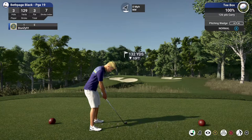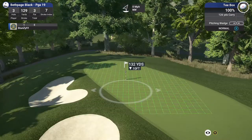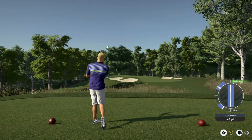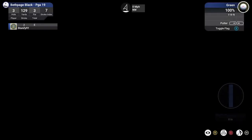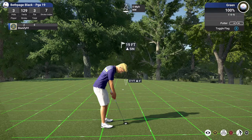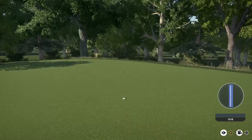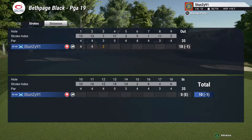Third hole coming up. Nice — looking at a 19-foot putt from here. That was nice. Brought your score down to one under after that one.